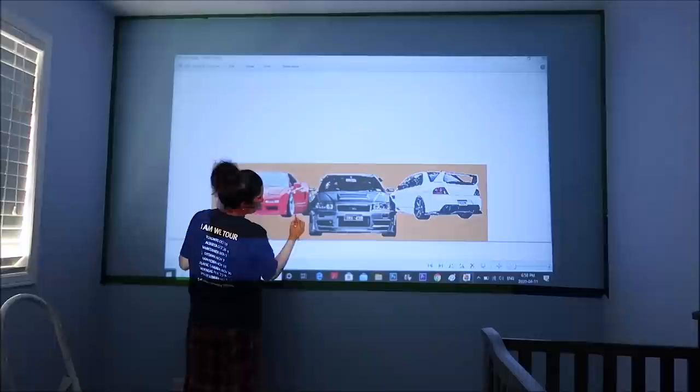I usually never actually do this step, but because my husband is very particular with his car details, what I did was project the picture I had made in Photoshop onto the wall and then lightly traced around where exactly these cars are going to be placed on the wall.